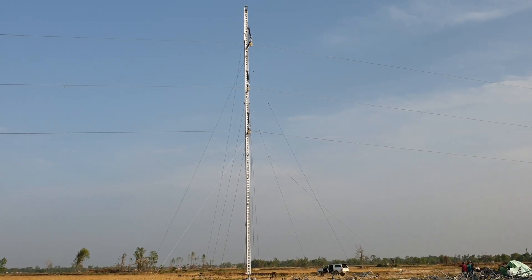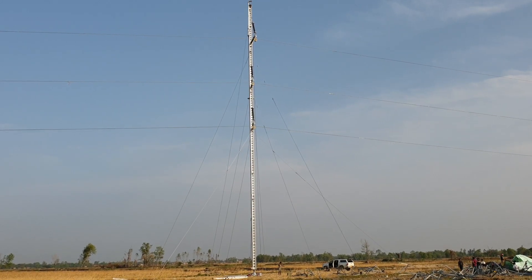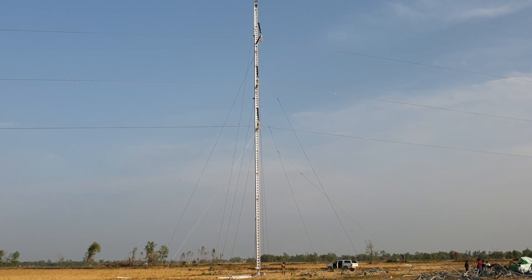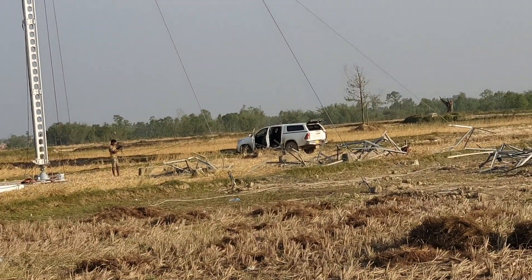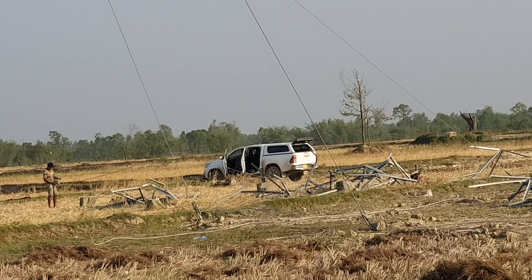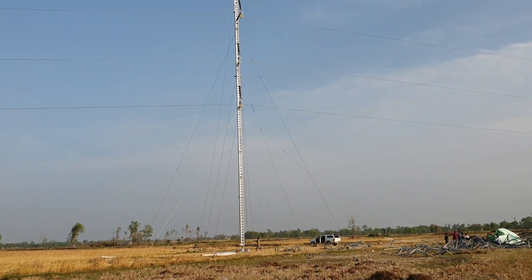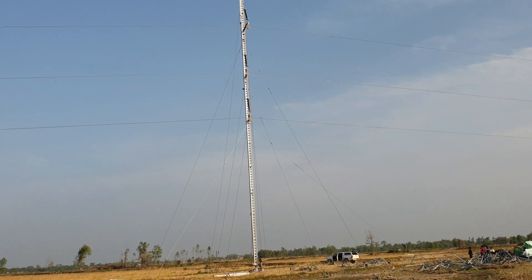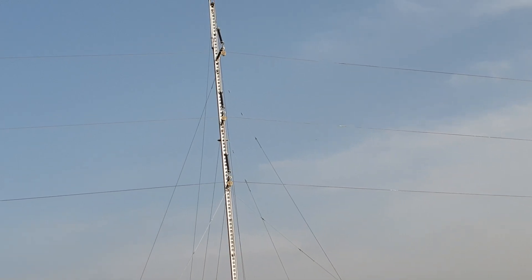This is ERS tower. ERS stands for Emergency Restoration System. This tower has been built within seven days of the old tower being damaged by a large hurricane in this area. The tower's total length is 35.6 meters and it is applicable for single circuit tower — bottom conductor, mid conductor, top conductor, and earth wire.